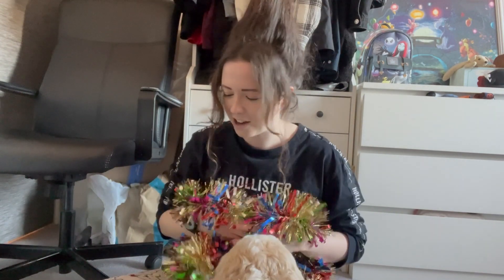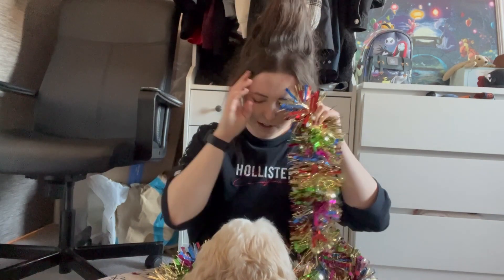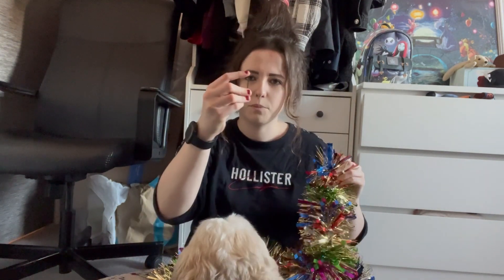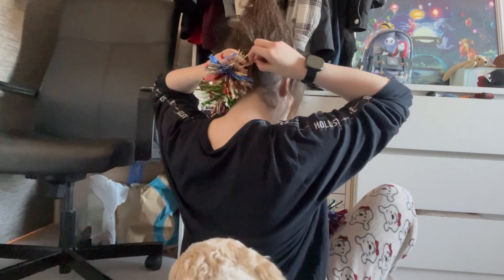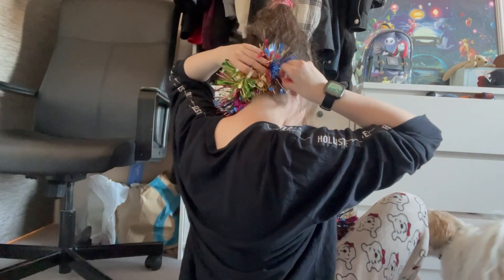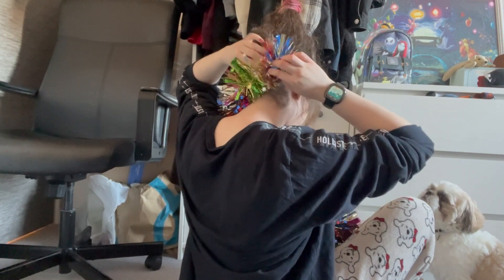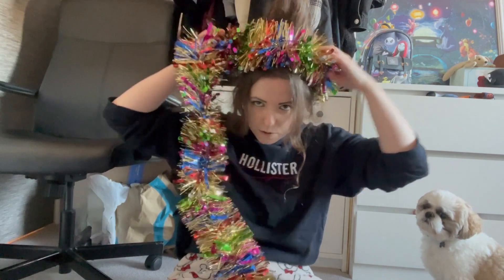I decided to go for every multi-color I could, because if I just pick one color it's going to look weird against what I wear. If I wear every color it won't matter. What I tend to do is get one end and a bobby pin and bobby pin it into the back, right around the right-hand side, then pin it upwards like this. It may not stay, so I recommend holding on to it.